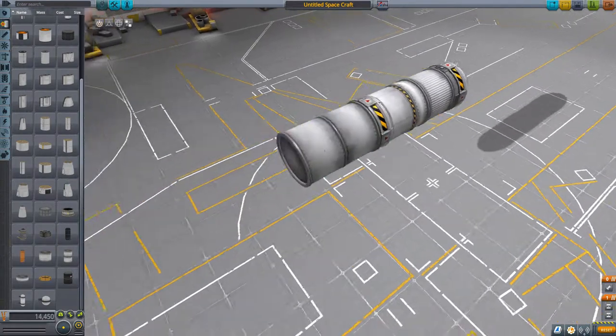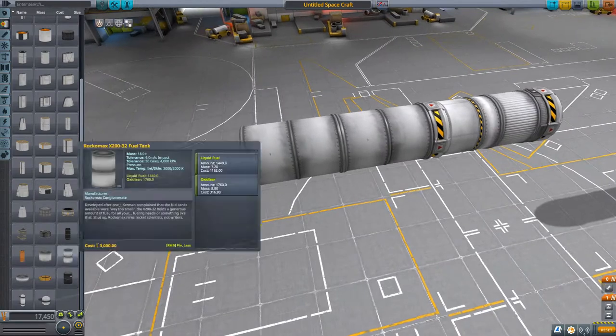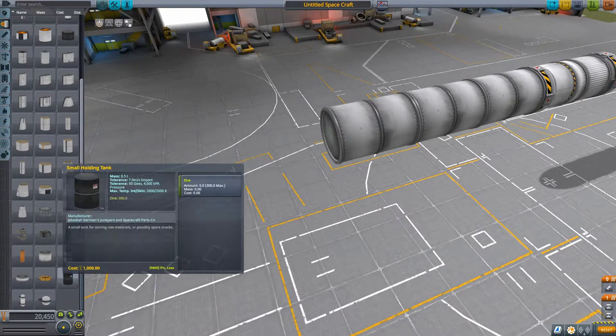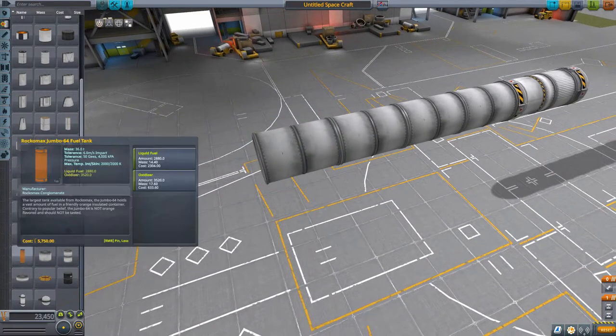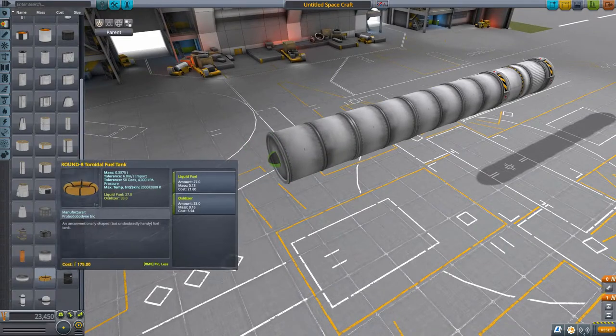Now we're going to start putting on some fuel tanks, building up the shape of the rocket, putting multiple fuel tanks on. I'm going to try and make it quite big - it's going to have hopefully six vector engines which are rather powerful rocket engines, so we're going to need quite a bit of fuel for that.